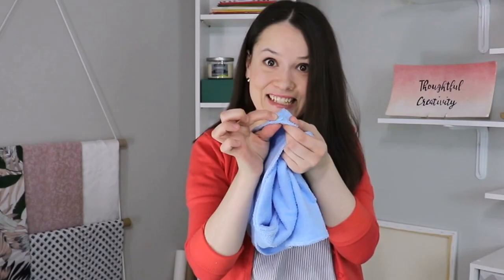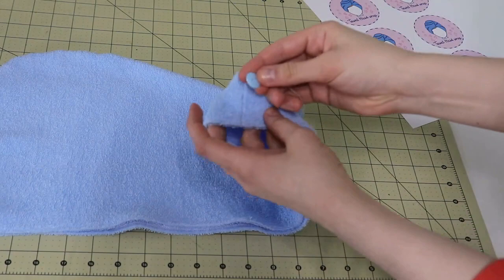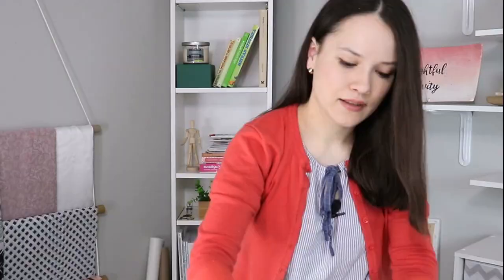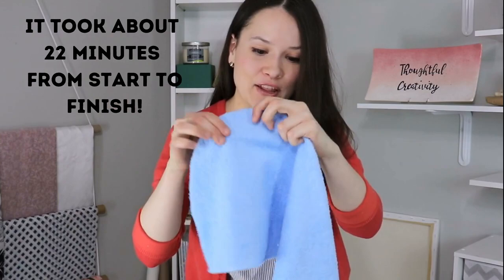Here I have the needle and the button, so let's put that one right over here and sew it on. And that's it — the button is on and your towel head wrap is ready! The last thing to do is to press it nicely and then use a lint roller to gather all those little lint because it is a fluffy project. Make sure that you dust your sewing machine and your serger as well.